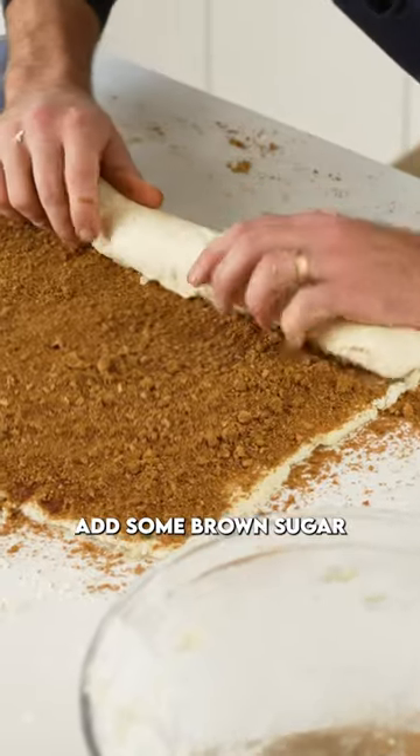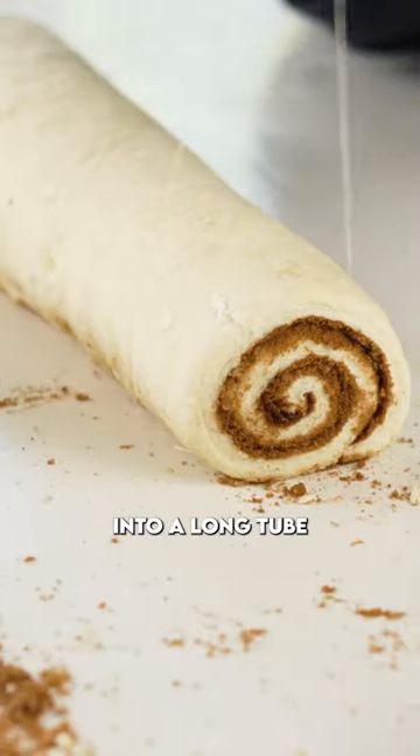Brush on some melted butter, add some brown sugar, a little bit of cinnamon, and then roll that all up into a long tube.